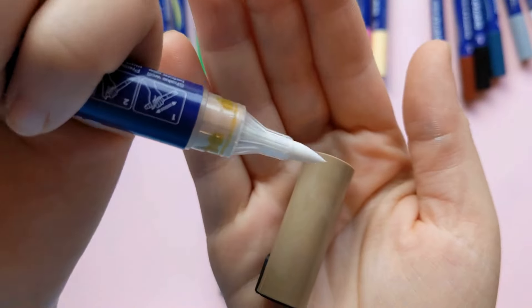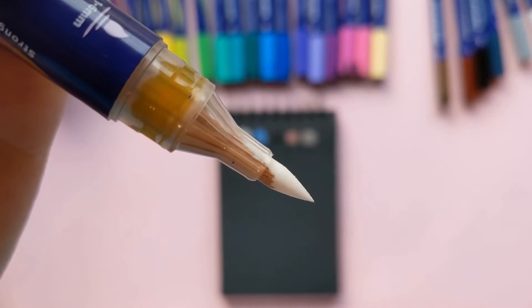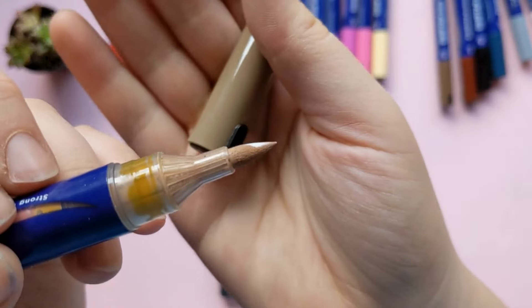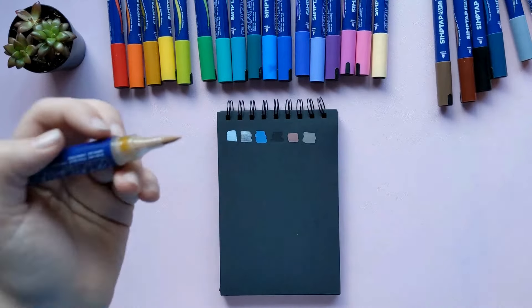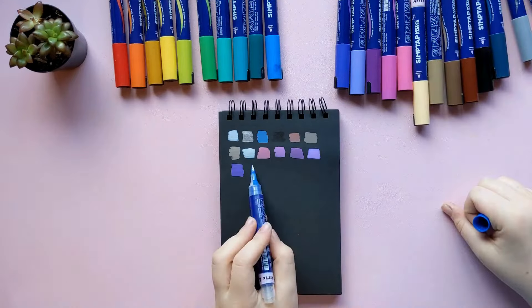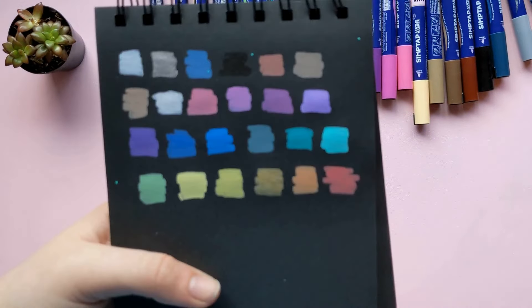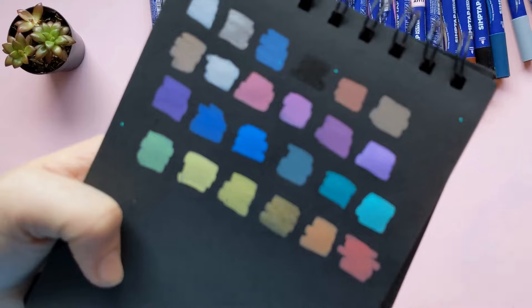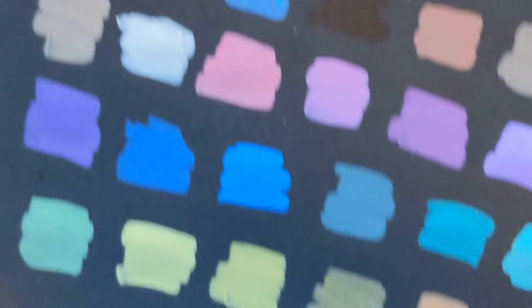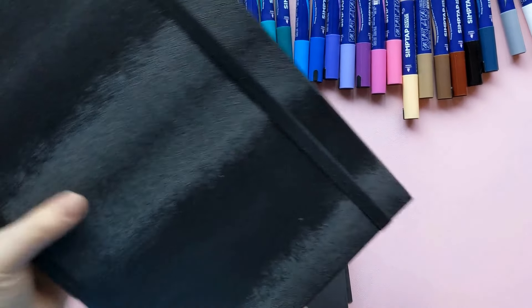I'm going to talk a little more about the pros and cons of these markers later. This one I forgot to activate, so I'll do it in front of the camera — basically you press the tip and the little button on the back, the ink comes out and spreads down the tip, and once it comes out it will be all covered. The swatching is going well. The reason I'm swatching on black paper is because I want to use them on the front of my sketchbook and I wanted to test their vibrancy on black paper. They are extremely vibrant, and a couple of them are sparkly and metallic — like the gold and the silver — which was a nice surprise.